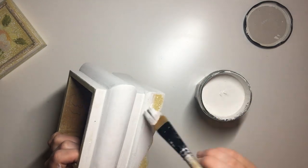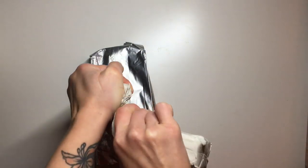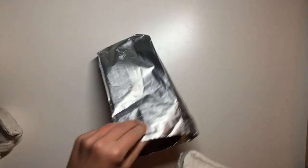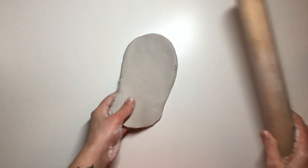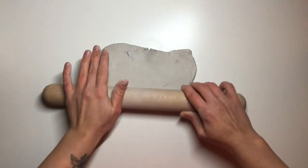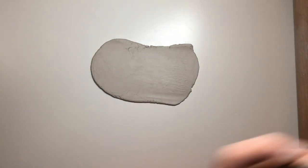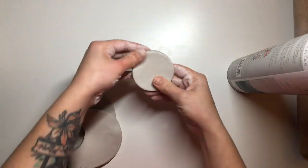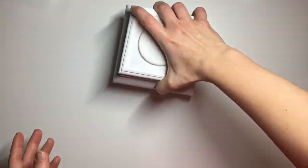Next I took my air drying clay — the clay I used is Hobbycraft's own brand. It's not the best for using in molds as it can be very hard and takes a lot of work to get it nice and soft. I rolled it out till it was about five millimeters thick, then I took my Redesign with Prima transfer tube and cut out a circle with that, which turned out to be the exact size I needed for my printout. I then glued it on using trade PVA glue and left it to dry for about 24 hours.